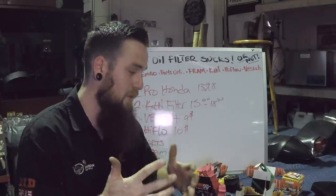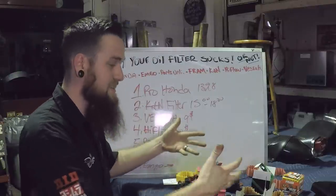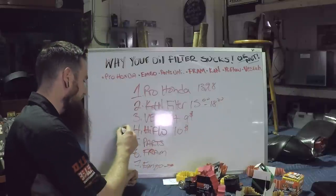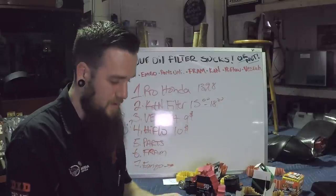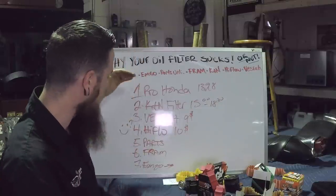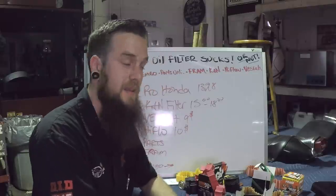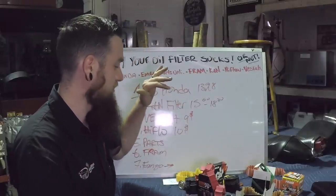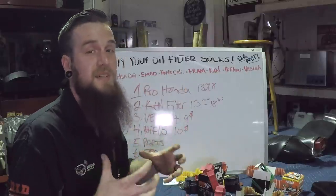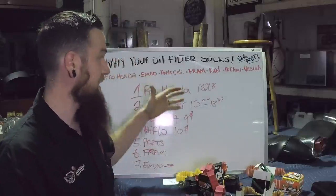There you guys go. Tell me what you think — what do you use? I'm not trying to bash your filter, but I really think from investigation these are the top three — four, with High Flow. How bad is it being number four? It's better than being the last three. The top four construction was all pretty good — it was just how they did it that I didn't like. Pro Honda seemed to be a step above everybody else with their design and construction, and it just made the most sense to me. That's my two cents — you don't have to take it as the gospel, but that's what I think.